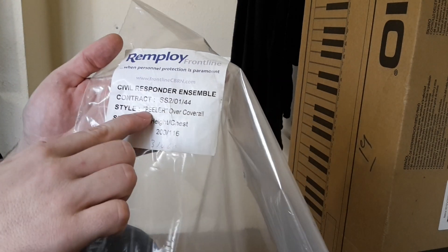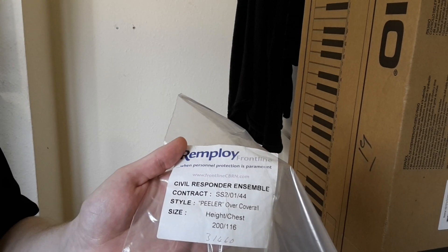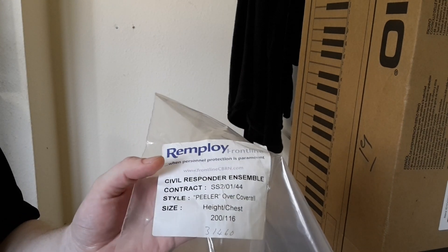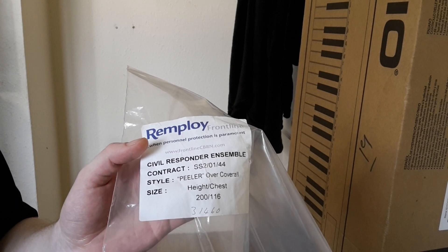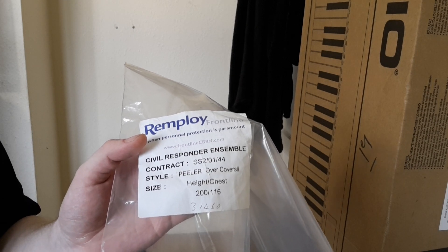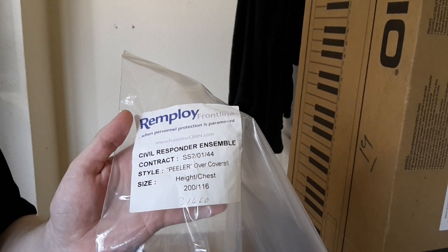This is specifically because they give the three different layers names. This is the peeler. Now let me read to you what it says about the peeler. Peeler, outer layer, is a rugged one-piece coverall protecting the user from head to ankle, made from high-performance Nomex meta-aramid fibers and materials laminated with PTFE membrane. It offers superior flame-retardant, excellent liquid splash, and vapor/bio-protection.